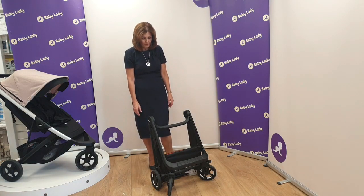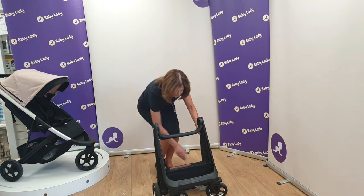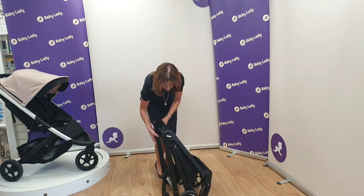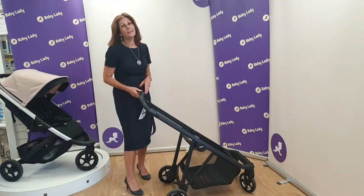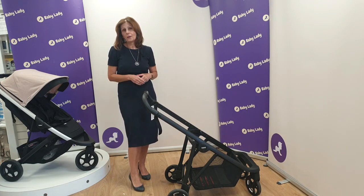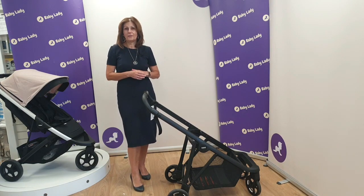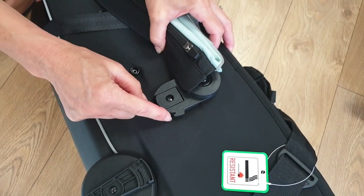To unfold it, all you do is unlock the side piece here — there's a little catch on the side — and just open it back up. It's very simple to use. You can also fold this with the seat unit on, and I'll show you that in the next part of this video.